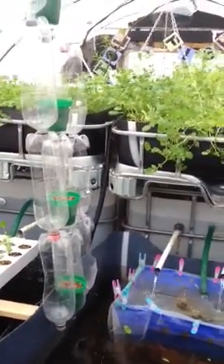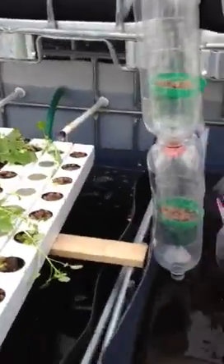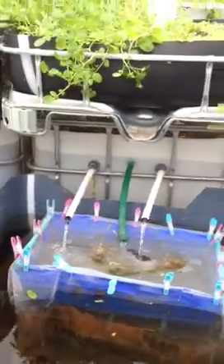We've got a pH problem at the moment. We're putting so much tap water in because I think we're leaking. I just found a leak in between this tank here, this sump tank, and this sump tank here. It's leaking quite a bit, so we're having to put a lot of tap water in.